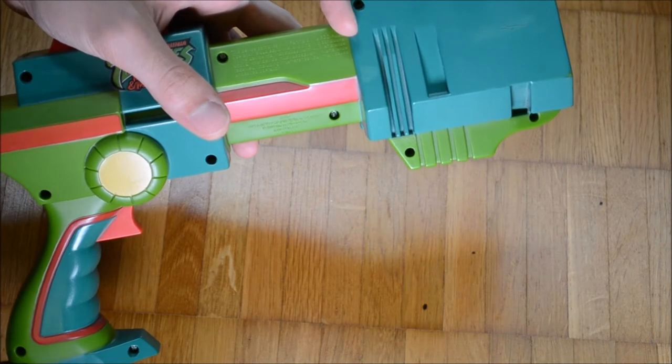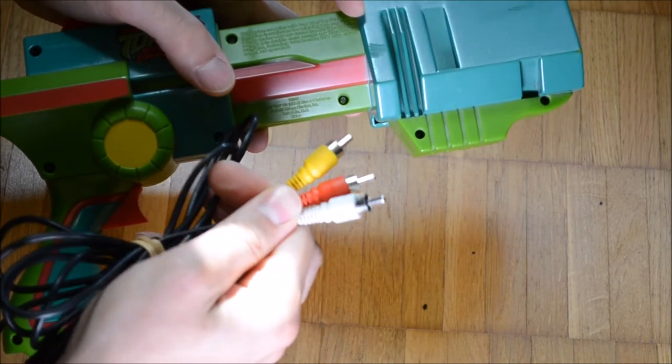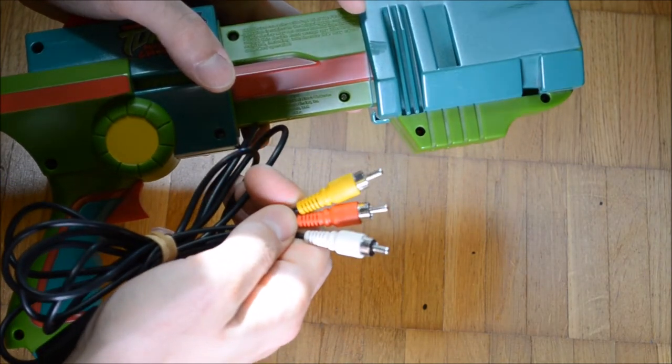The gun is notable for featuring three distinct RCA connectors, which is rarely seen on plug-and-play devices. Nevertheless, the system gives out audio in mono.